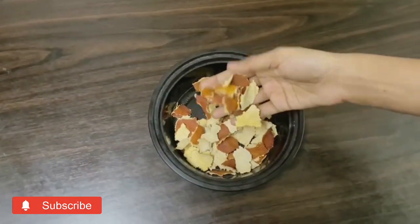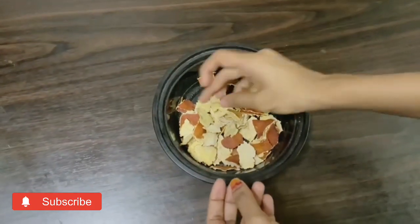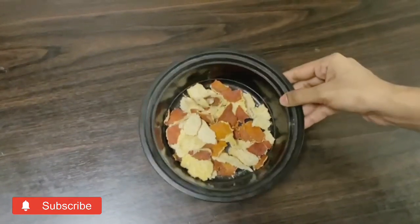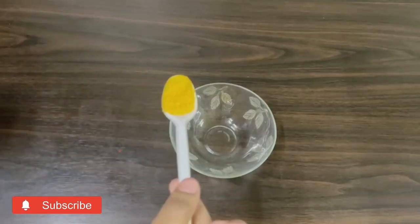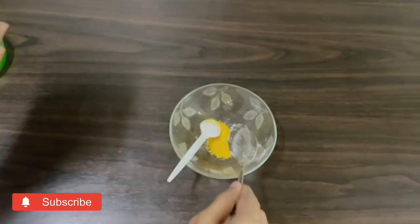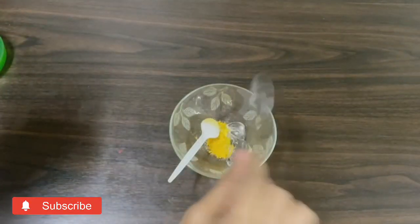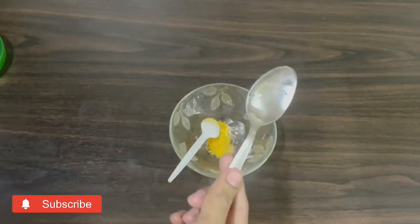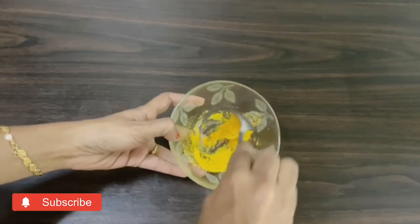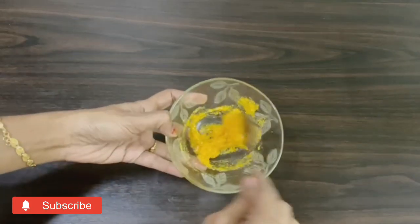Next is a serum. It is very effective. We want to use orange — it is very effective. Use a spoon of orange peel powder and 2 spoons of aloe vera gel. Mix it. It is very useful. We want to store it in the fridge.